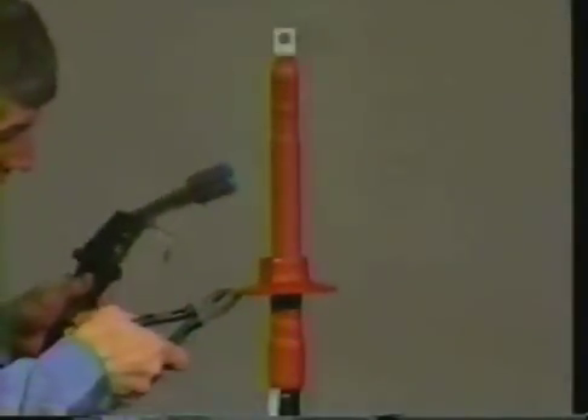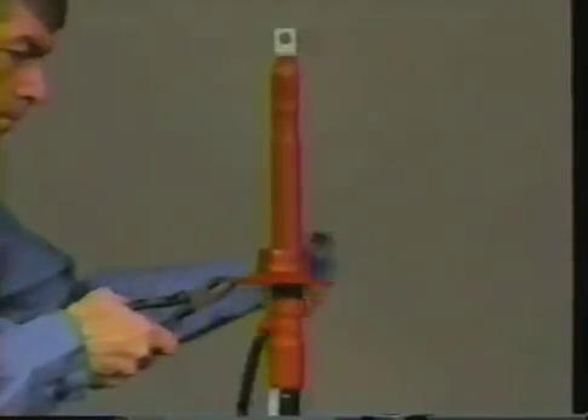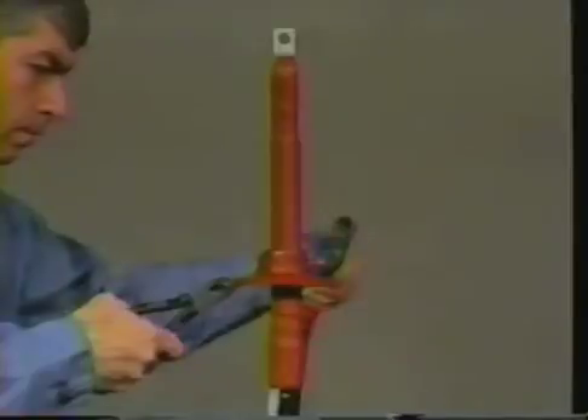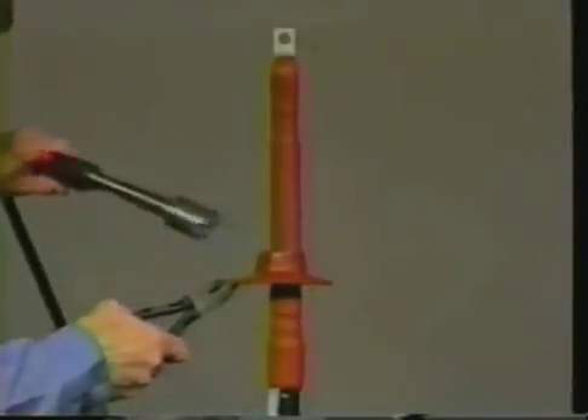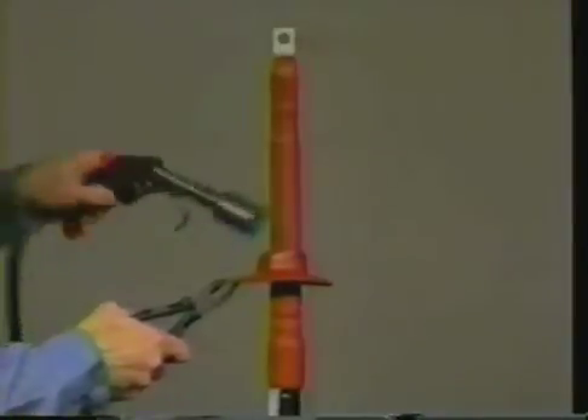For outdoor terminations, now is the time to install the skirts or sheds. According to the voltage class of the cable, determine the number of total skirts you will need. The correct number and positioning are shown in the instructions. Position the first skirt and shrink it into place.